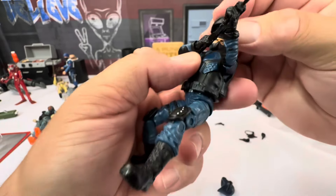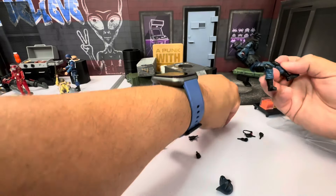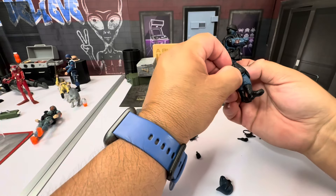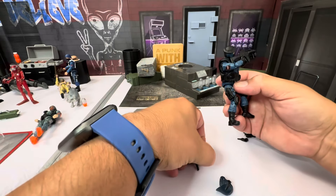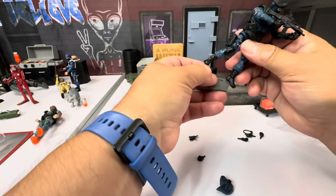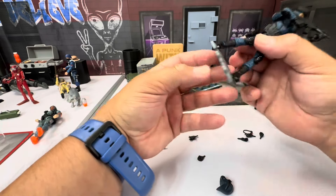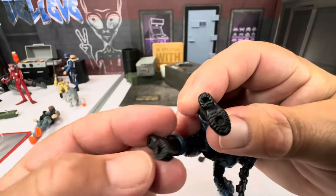The beret fits on nice and snug, no issues. The pistol feels a little loose in the holster, so be careful — I can easily see that falling out and you losing it. Using the stand, they have no issues, which they really shouldn't since it's soft plastic.